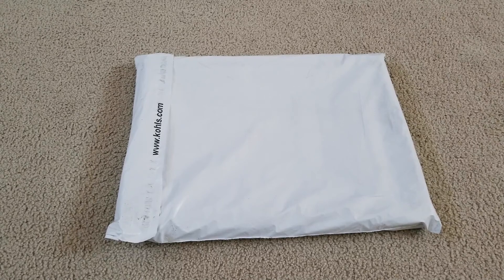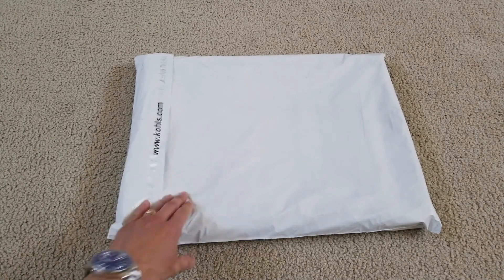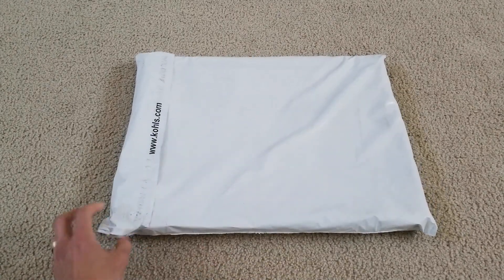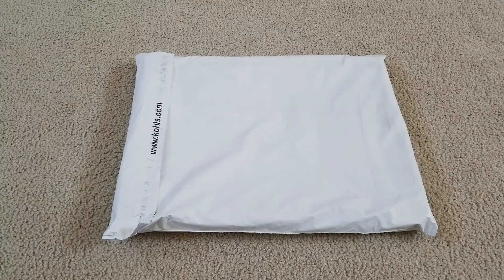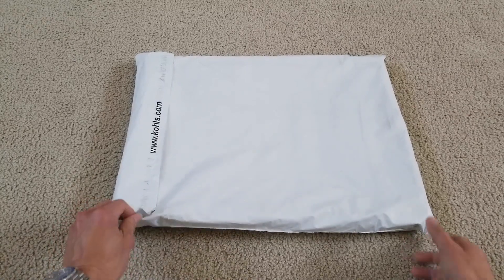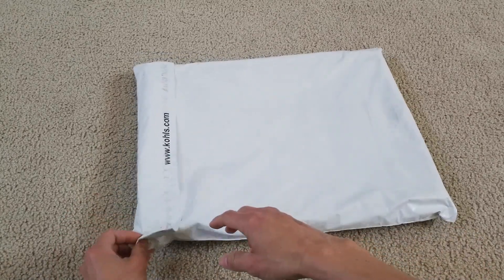Hey YouTube, welcome back and happy Friday guys. Today I'm going to unbox this — I'm not sure what this is. My wife got this from Coles; I guess they have an on-sale or after-Christmas sale, and she finally got this merchandise. So let's go ahead and get this open.